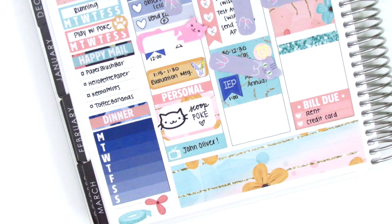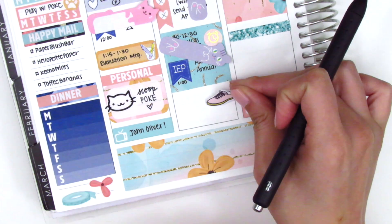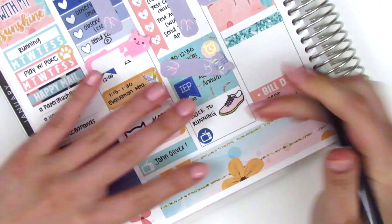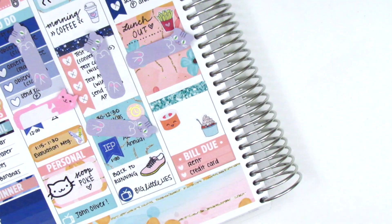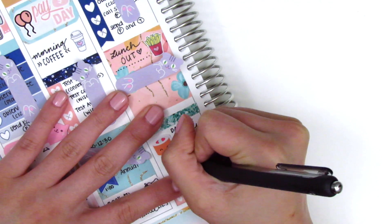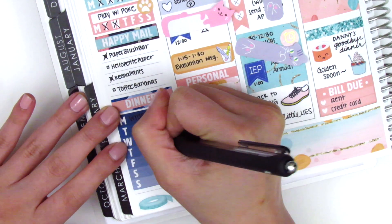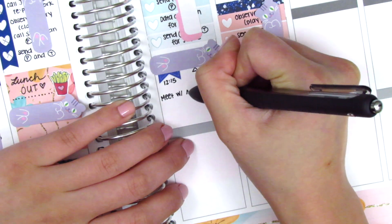I put down a personal header with a little half box, and that cat face sticker is from Samantha May Sticks. At the bottom of Monday I used a little things header to mark that we watched TV. For Tuesday the little shoe icon is from Planning in Mint and the TV sticker is from the kit, marking that we watched TV again. For Wednesday that sushi sticker is from Wild Sunshine Co — it's so cute — and I used it to mark that we went to a friend's goodbye dinner since he was moving the next day. The Froyo sticker is from Samantha May Sticks.